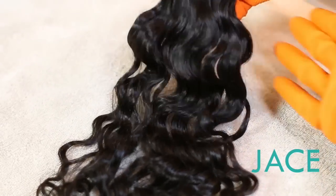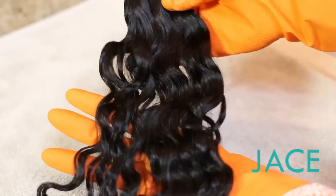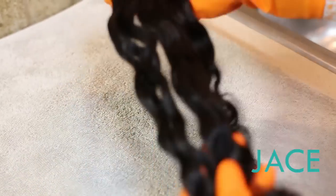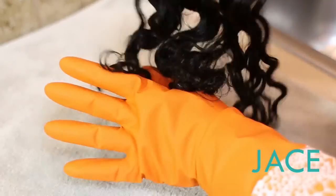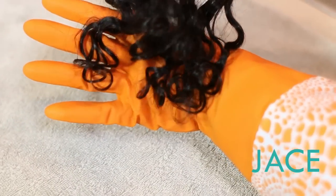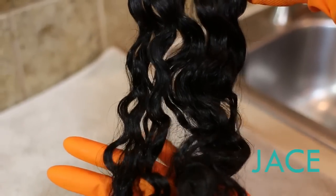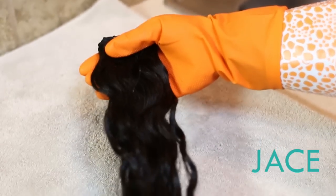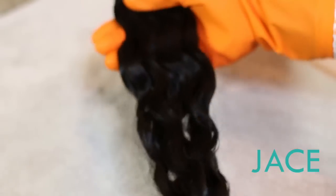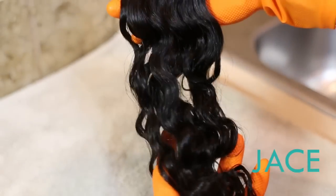Our Design by Nature deep wave piece has fully dried, and again this is a half bundle. You can see those ringlets have formed here at the bottom, right? You've got this nice wave pattern going into ringlets at the bottom. Really, really pretty when it's fully installed. Gorgeous. That's the Design by Nature deep wave half bundle.